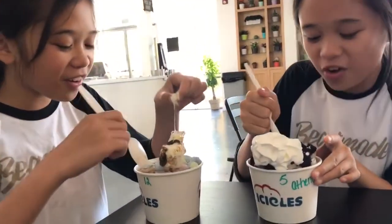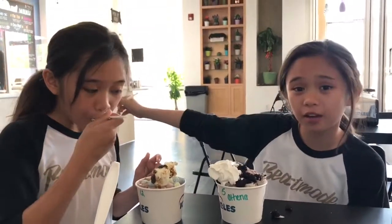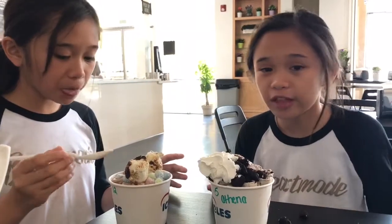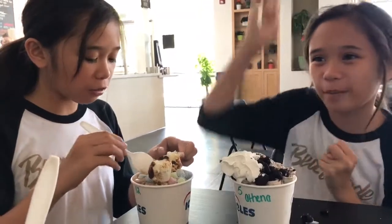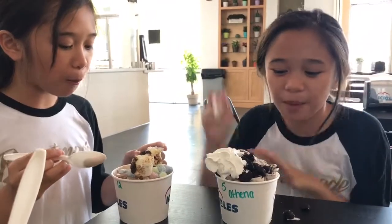Cha cha cha! I just really want to dig in. The way they make ice cream is amazing. First they grab the Oreos, then they pour the vanilla ice cream and mash it all up together, then they put it into this square thing and roll it up into a cup and put toppings. So therefore it's awesome.